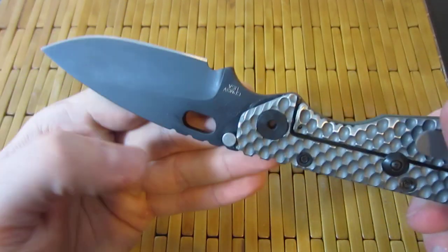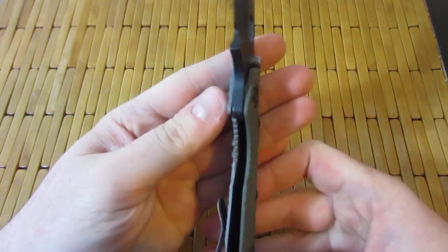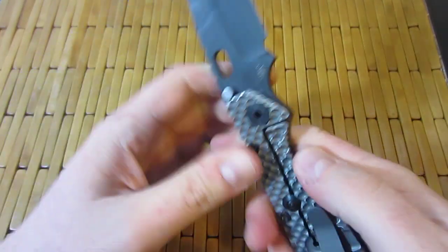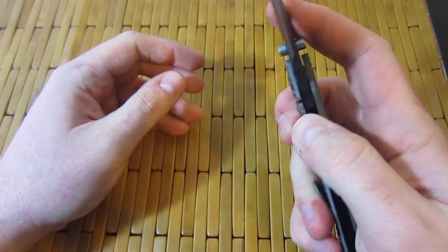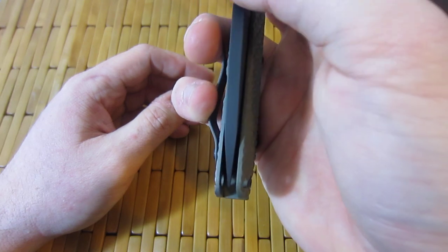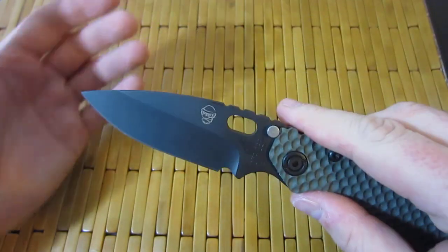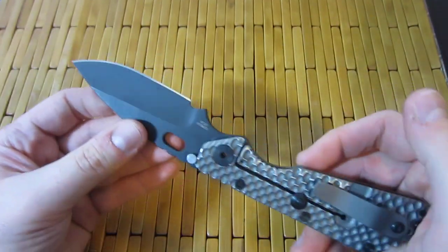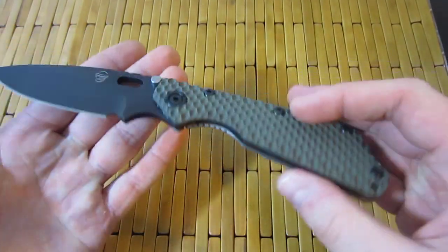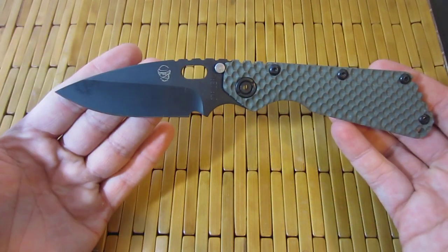This thing is absolutely flawless. Look at that — perfect lock up, it is freaking rock solid, not sticky. Brand new out of the box, perfectly centered. Not that I really hold Strider to those things, but when you get an example that's just perfect like this, it is always kind of exciting.